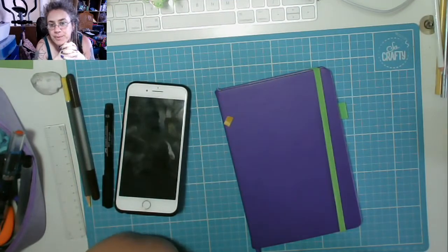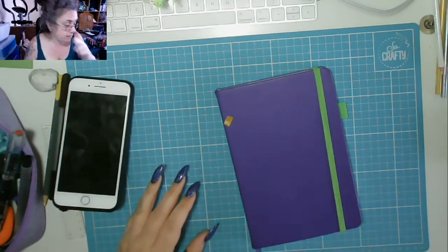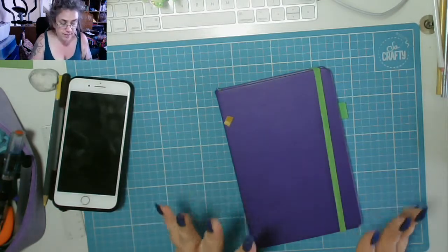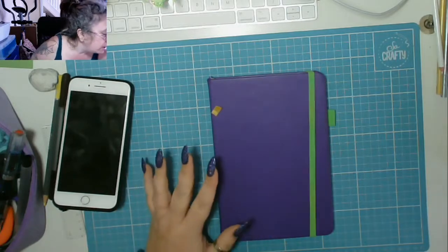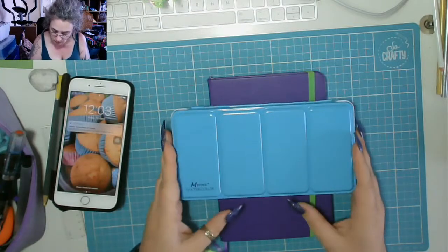Good afternoon YouTube, welcome to my channel. This is going to be a review video — we're going to review two things today. I'm going to be using my Scribbles That Matter Pro, this is one of the older ones, not one of the newer ones with the crappy paper.